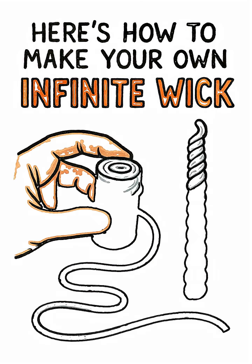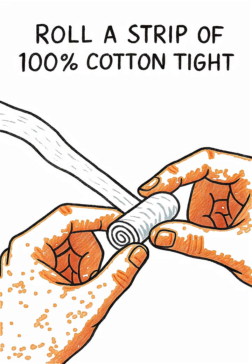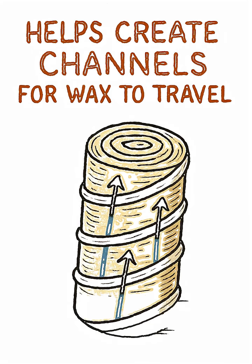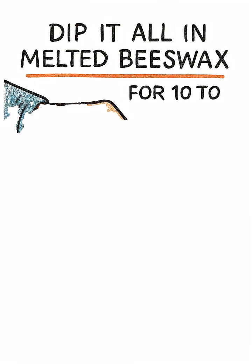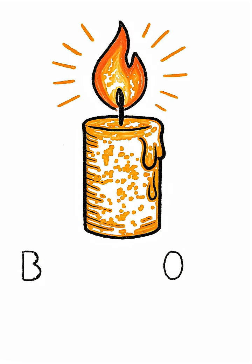Here's how to make your own infinite wick. Roll a strip of 100% cotton tight. Wrap cotton string around it in a spiral — this helps create channels for wax to travel. Dip it all in melted beeswax for 10 to 15 seconds; it burns long and clean.